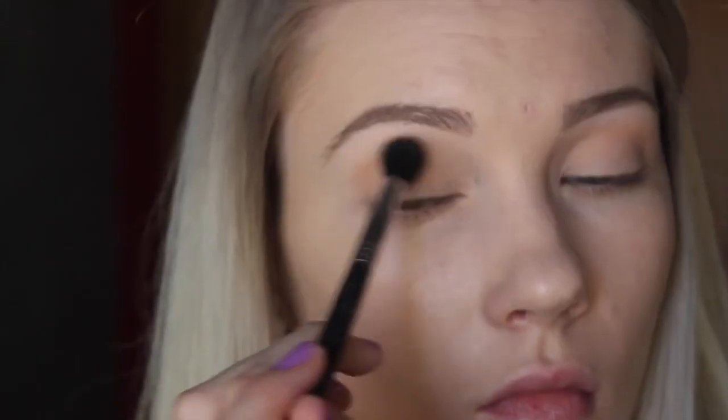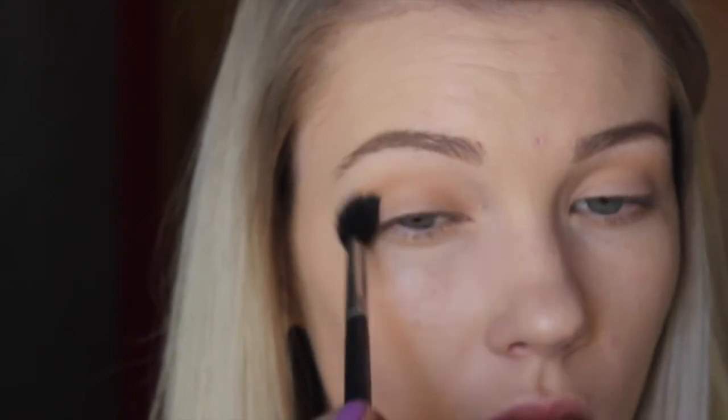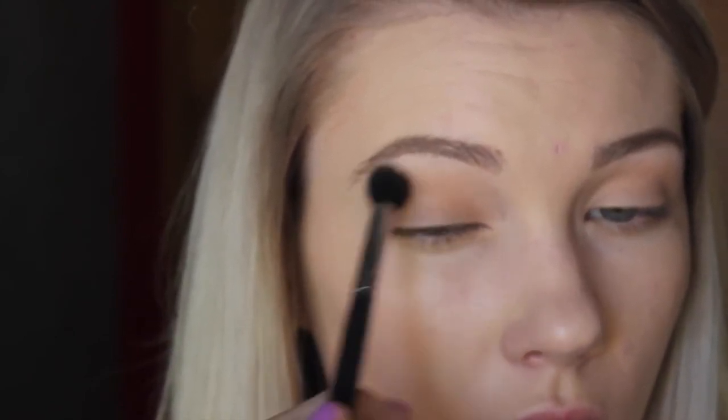And now I'm taking Creme Brulee by Makeup Geek and I am just adding this into my crease as well, just like we did with the Peach Smoothie color. I'm focusing it a little bit more on the crease, but this is also just going to act to help blend out the other eyeshadows — the darker ones that we will be putting on a little bit later.